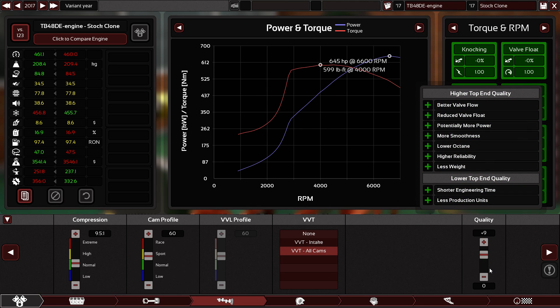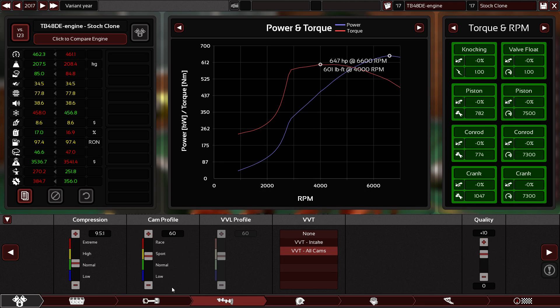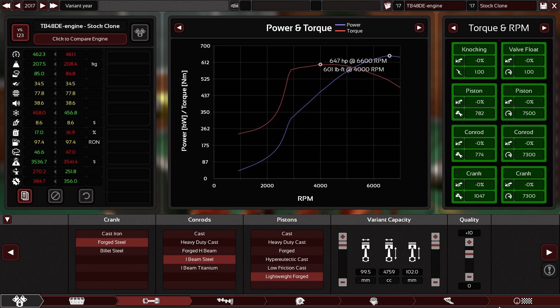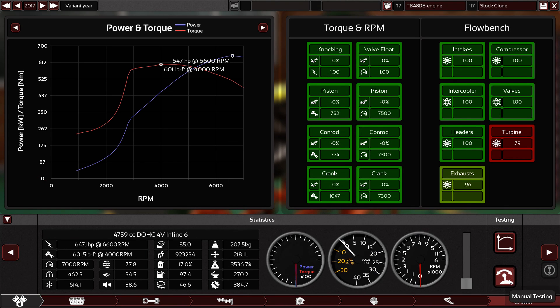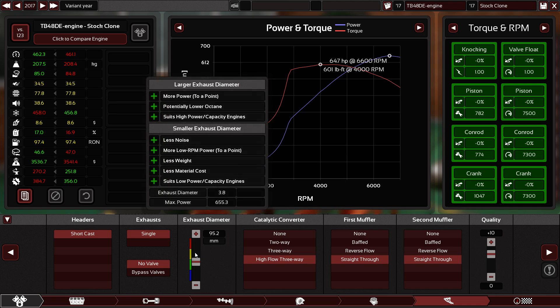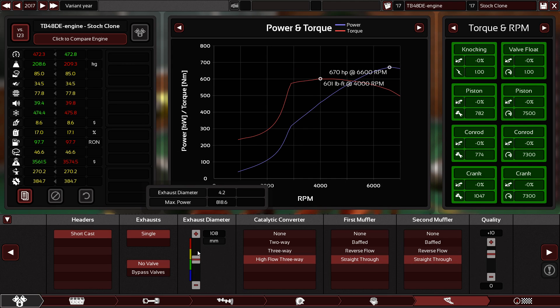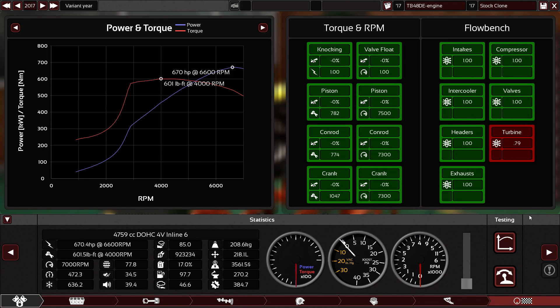Look at that! Let's use plus-10 components. We've got 600 pound-feet of torque — awesome. Now let's hear this monster. Let me first adjust the exhaust system. We're at 670 — I'm going to try to hit 700. But let me hear it first.